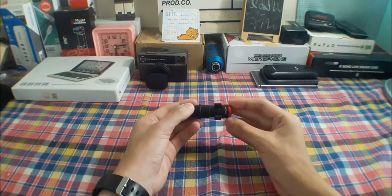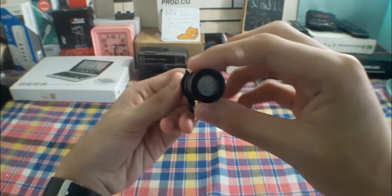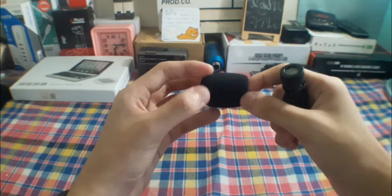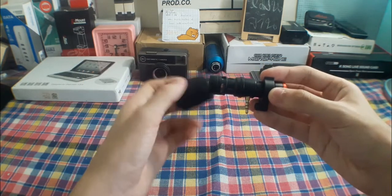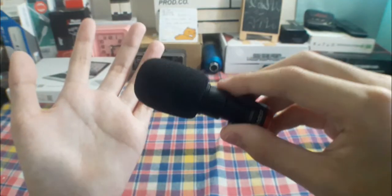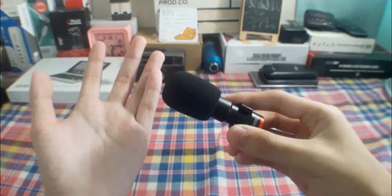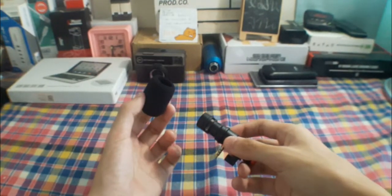And there it is — our Andor MIC-06. Here's what it looks like in a nutshell. We also have this foam windscreen right here for protecting from wind noise coming into the microphone, and it actually helps reduce wind noise coming into the mic.